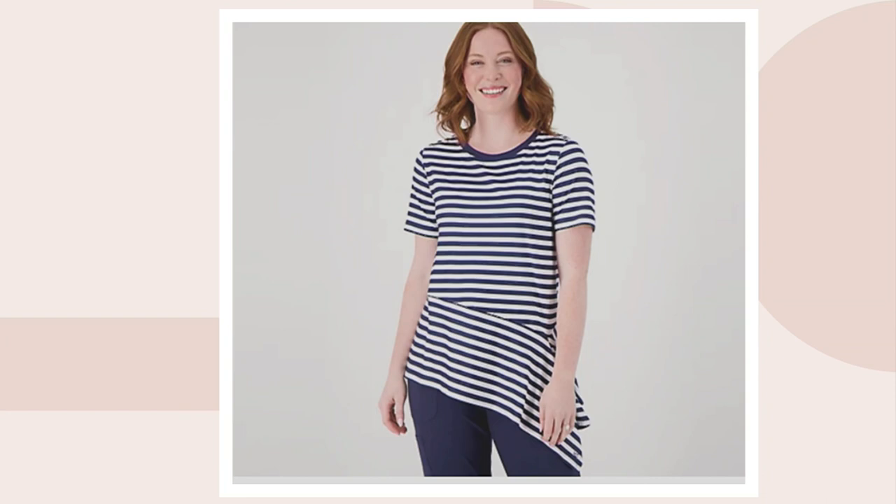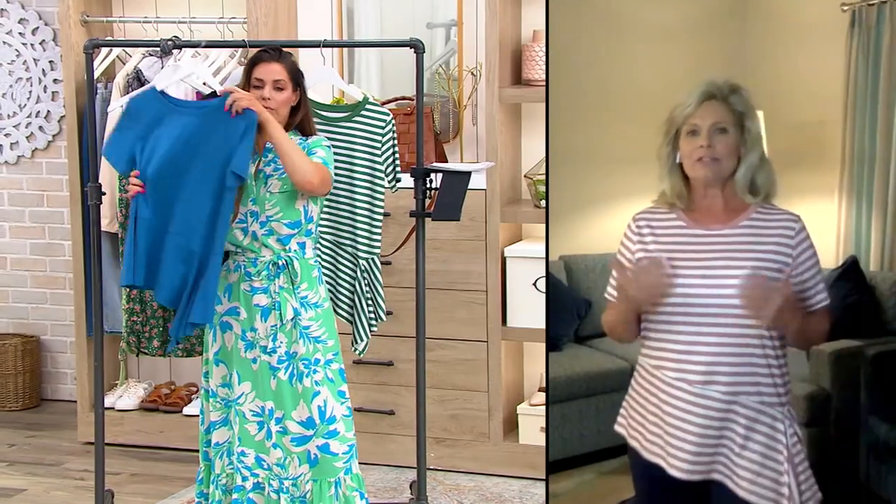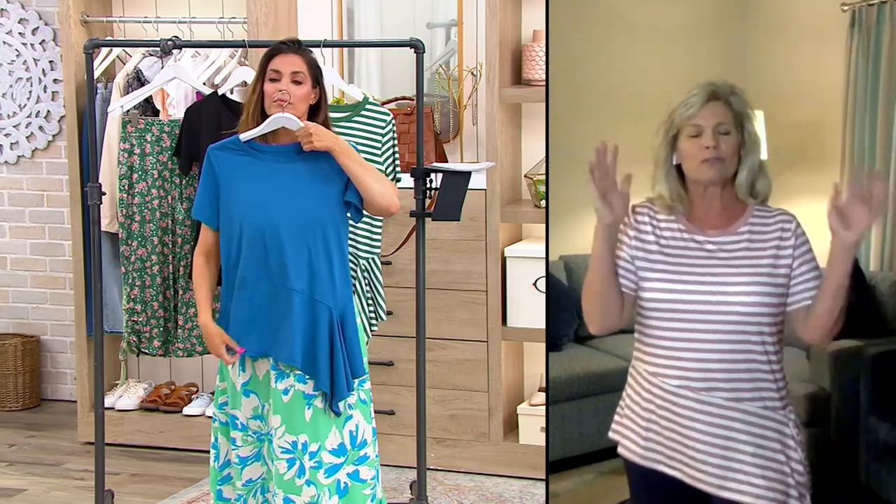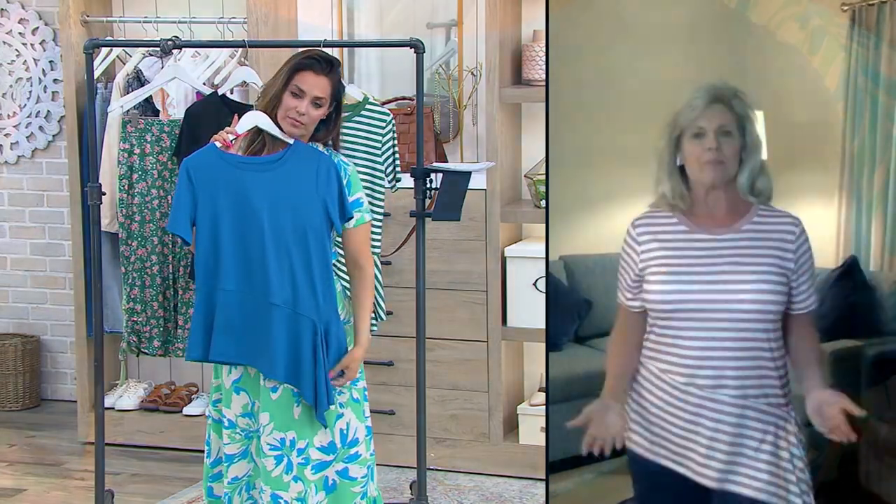If you're familiar with Cuddle Doze, you know that Cuddle Doze is all about keeping you fashion forward and comfortable all at the same time. You don't have to sacrifice one for the other — you get both. And this flexwear asymmetrical top is just the epitome, the wonderful glowing example of that mantra.